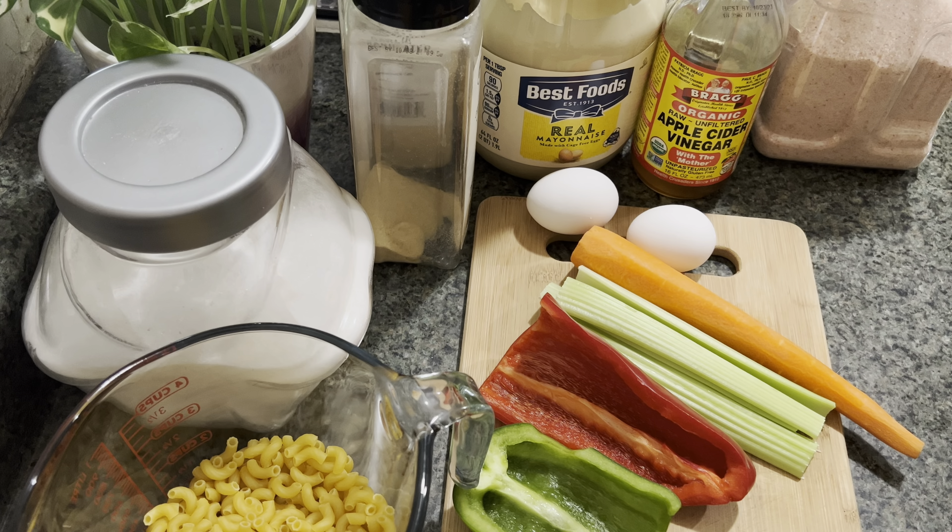Here I have two boiled eggs, one carrot, two celery, a piece of celery, half a red bell pepper, and half a green bell pepper. I have two cups of elbow macaroni and I'm going to boil that according to the package instructions. I already have the water boiling.